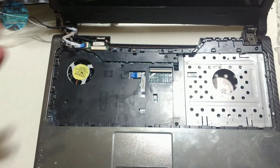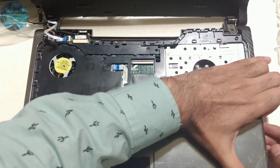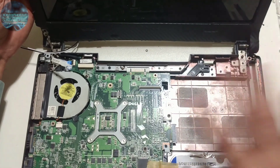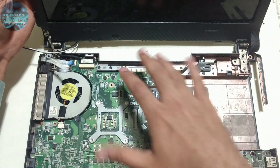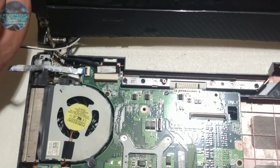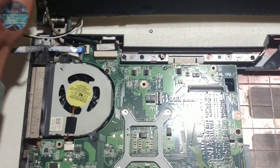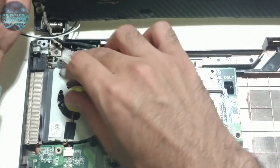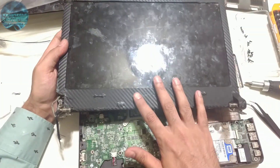Now we're going to take out this wire, remove it, and lift the front panel up to separate it from the base. We've removed the front panel. Now we're going to separate the LCD from the base — there are two screws over here and two on the other side. One of mine is broken on the right side. Remove these screws and you'll remove it from the base.